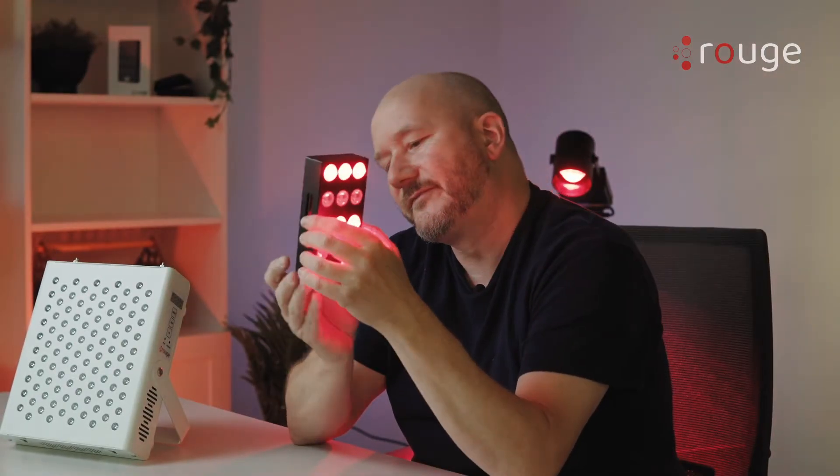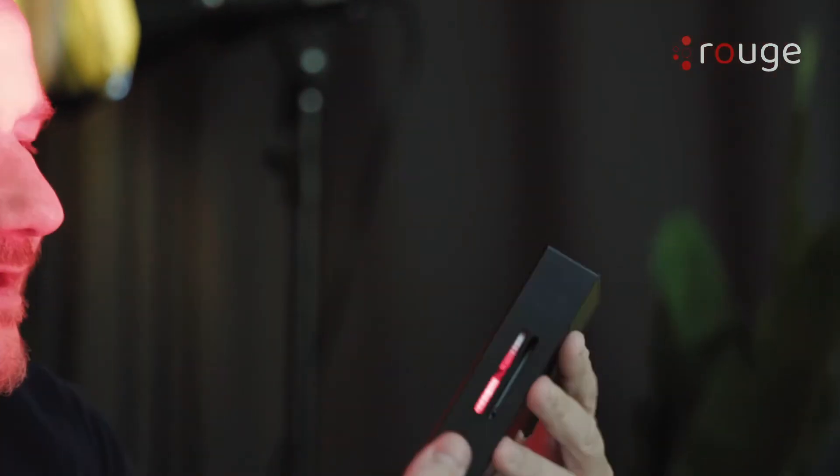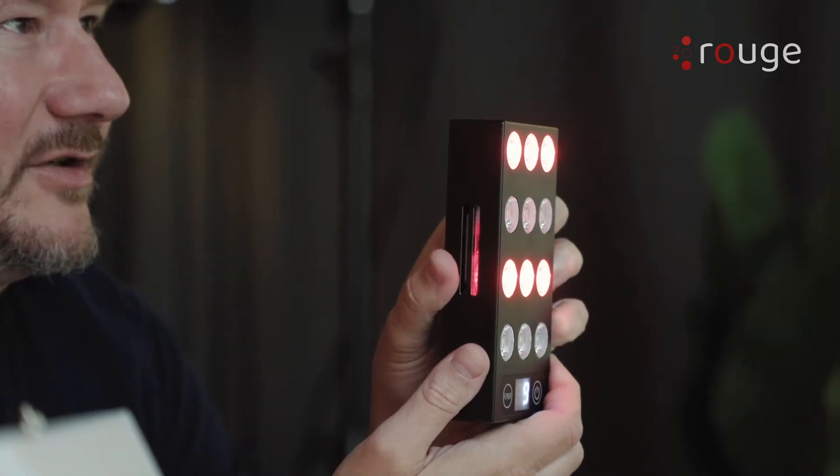I'll turn it on so you can see it. You can see here it's fully charged. And this is what it looks like when you have both red and near infrared turned on.